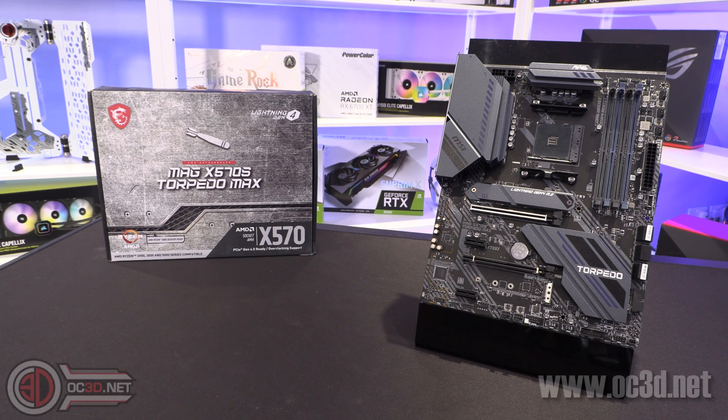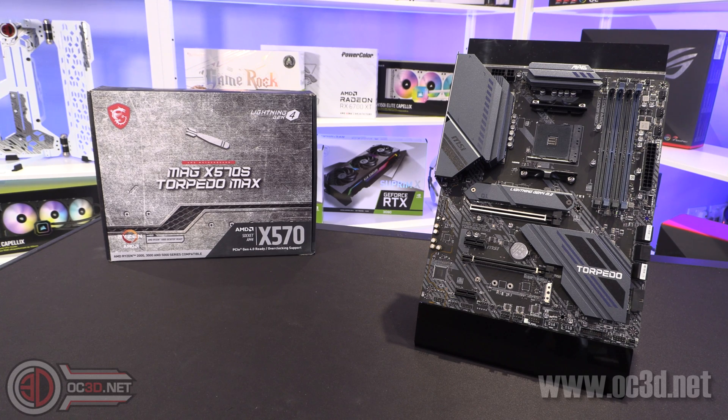Hi everyone, it's the tiniest one back with another quick look for you. And today we're going to be taking a look at the new MSI X570S. The S means — I'm going to call it the S for refresh. Because essentially they've got rid of the chipset heatsink fan. But it does mean we've had a whole new range of boards. And this is one of the first ones I've had from MSI. So if you fancy a good look, don't forget to click like and hit the bell.